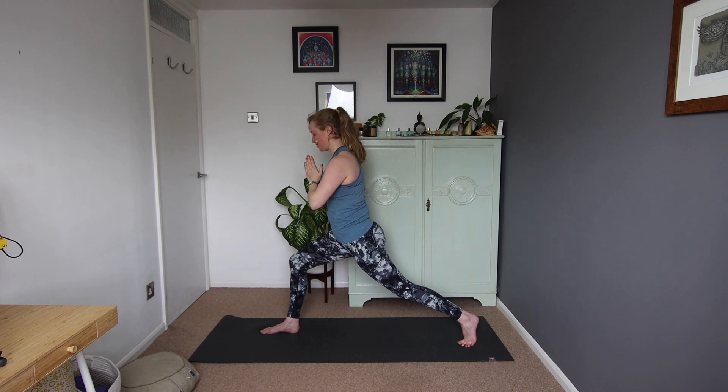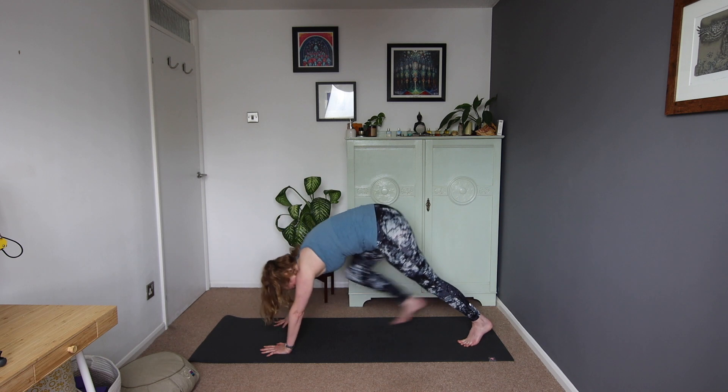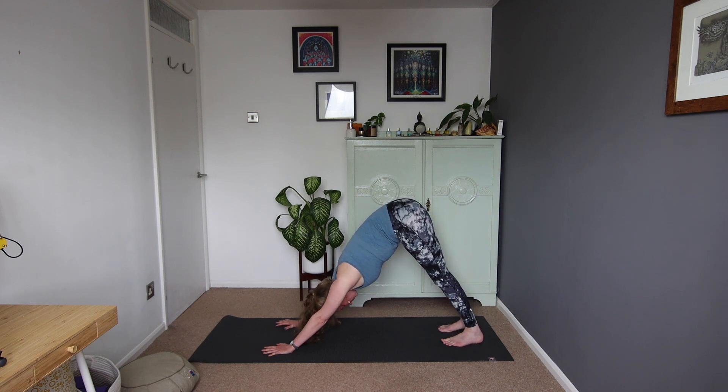Then we'll come all the way up through centre, hands down to prayer, lift the back heel, pivot on the back foot, hands down to frame the front foot, and step back to down dog. Down dog — take a moment. Ease if you want to, hold still if you want to.